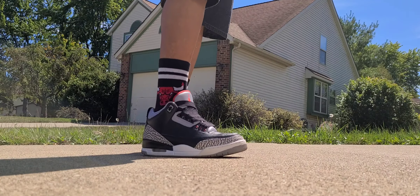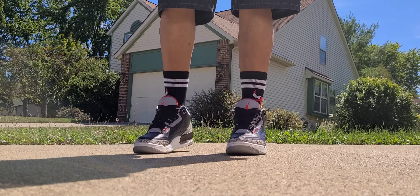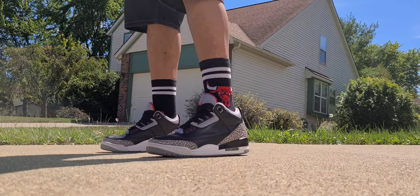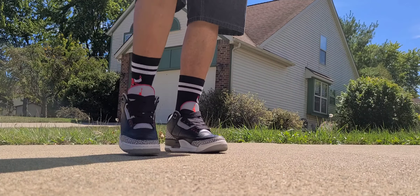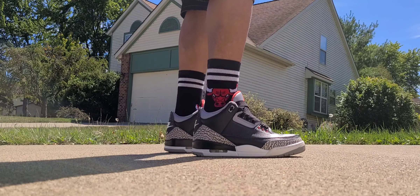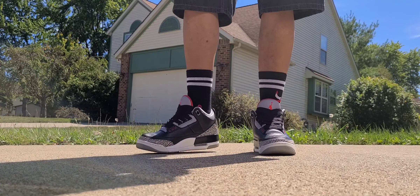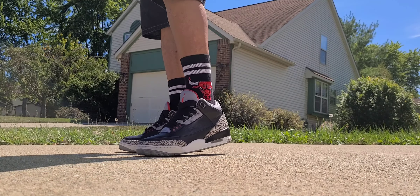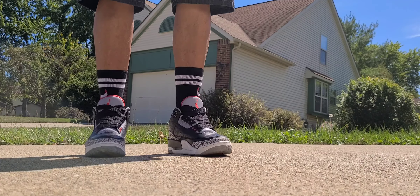Nike's president Phil Knight decided to bring in Tinker Hatfield, hot off the success of the Air Max and Air Bubble technology, to design the shoe. He only had like five or six months to design it. So he took some input from Michael Jordan — Jordan wanted a mid-cut shoe, which probably became one of the first mid-cut basketball shoes ever created.